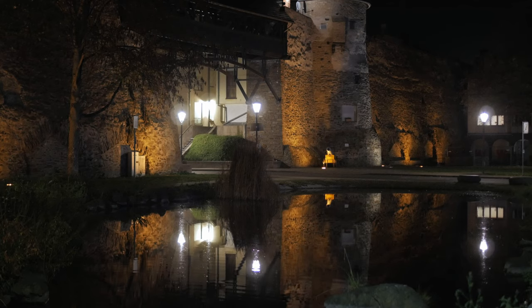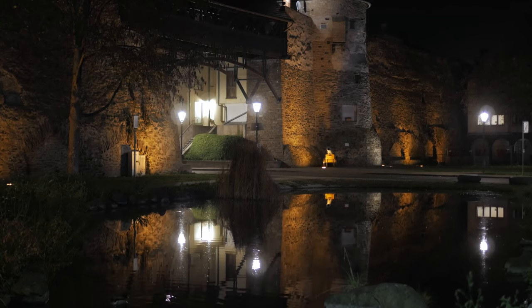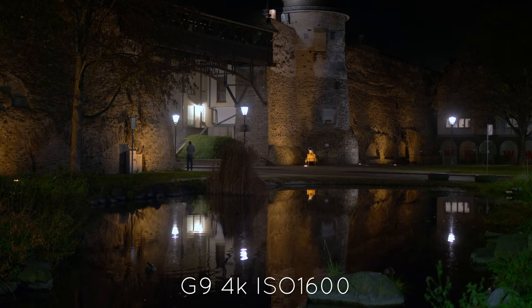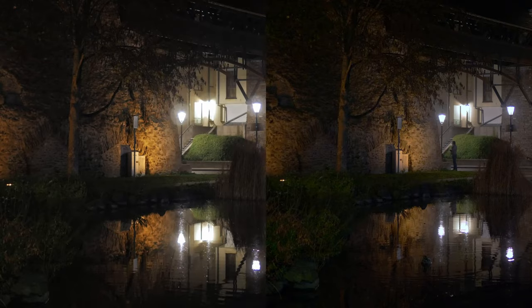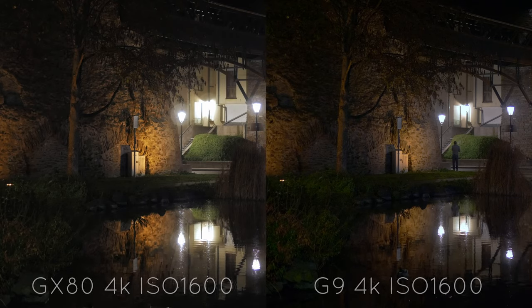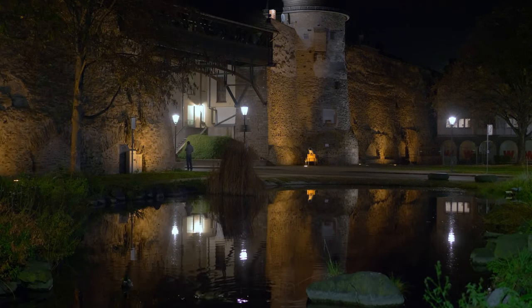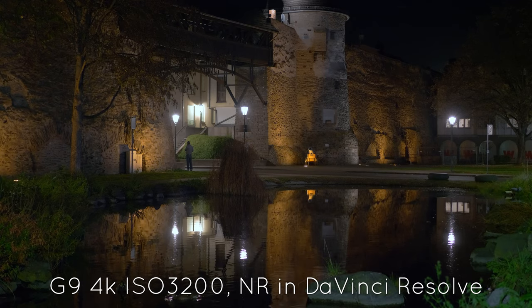Let's take a look at how these cameras perform in low light. The samples are recorded in 4K. At 1600 ISO the GX80 already loses a lot of detail, the image gets mushy, and highlights are easily blown out. The G9 image, apart from some appearing noise, retains very good detail and the highlights in the lamps are not as blown out. At 3200 ISO the GX80 gets even worse, but the G9 retains detail in the image. Of course the image gets much noisier, but with some noise reduction added in post it is still very usable.